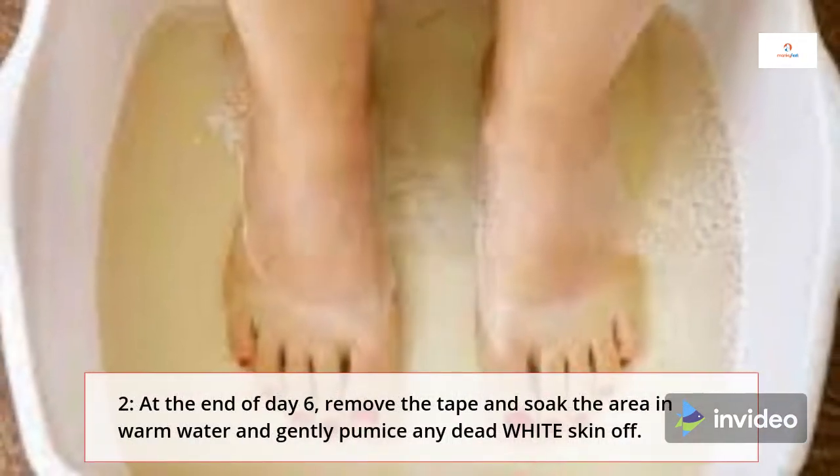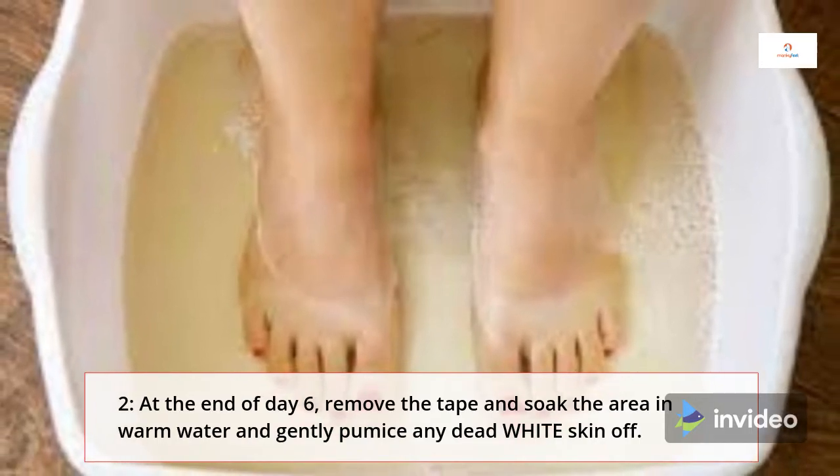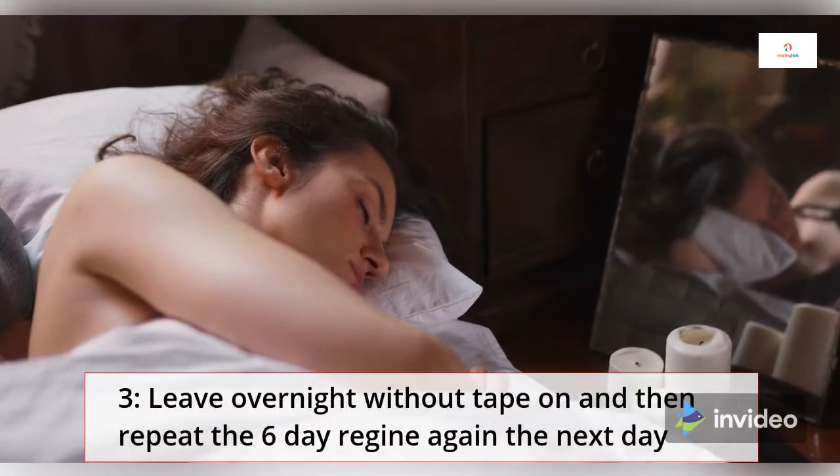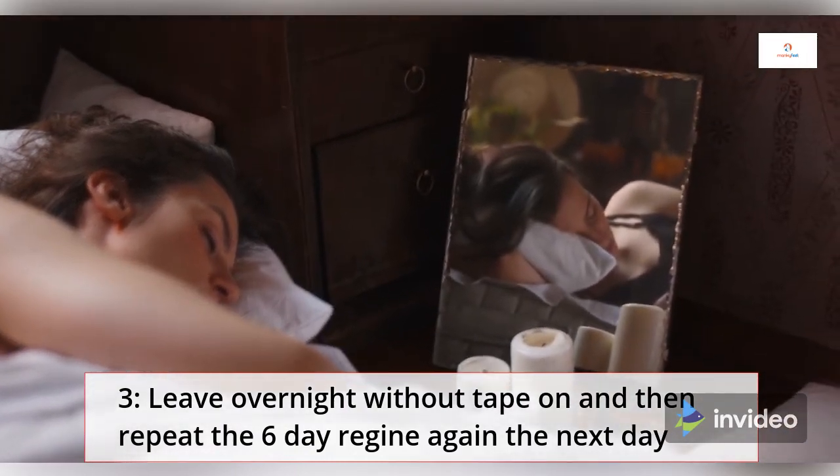Step 2: At the end of day 6, remove the tape and soak the area in warm water and gently pumice any dead white skin off. Step 3: Leave overnight without tape on, and then repeat the 6-day regime again the next day.